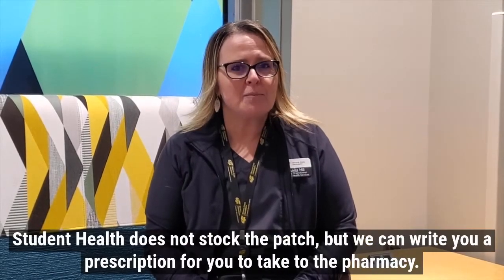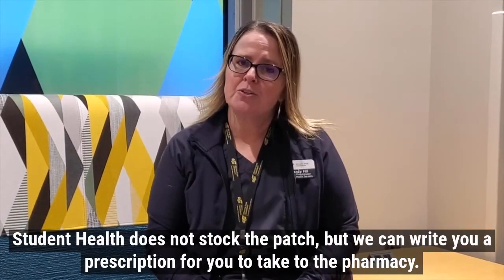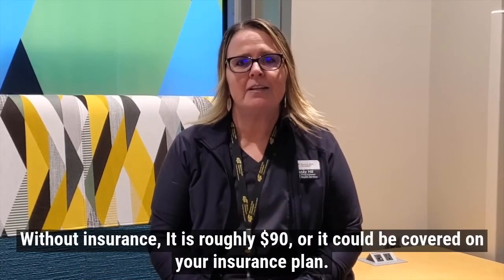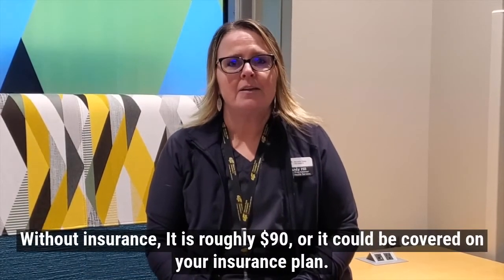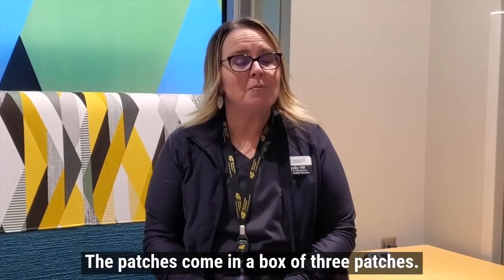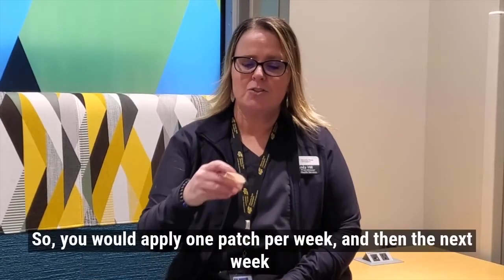Student Health does not stock the patch, but we can write you a prescription for you to take to the pharmacy. Without insurance, it is roughly $90, or it could be covered on your insurance plan.